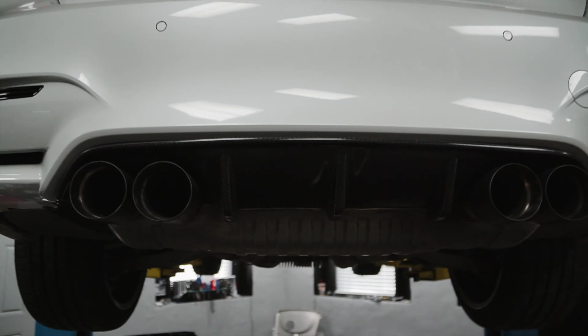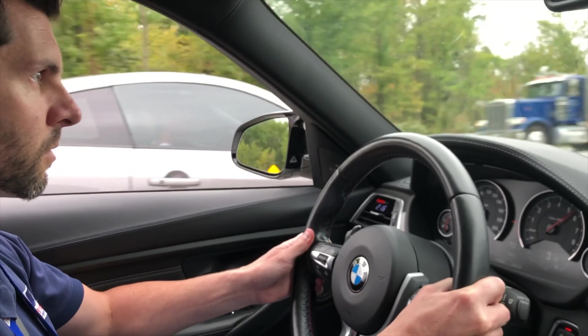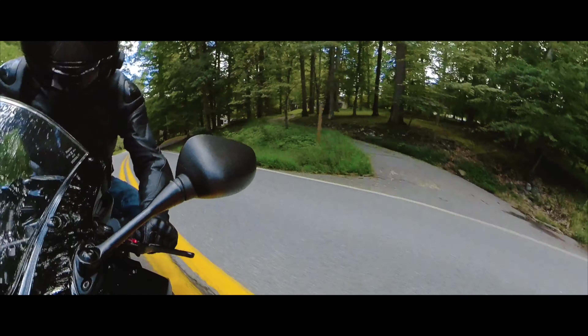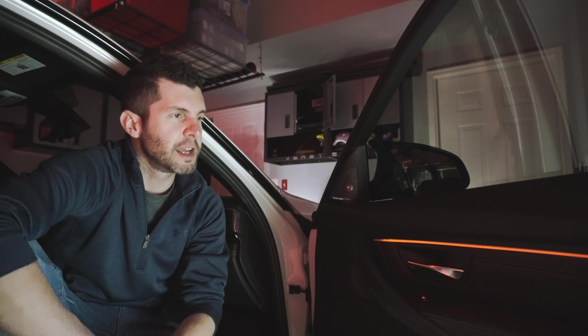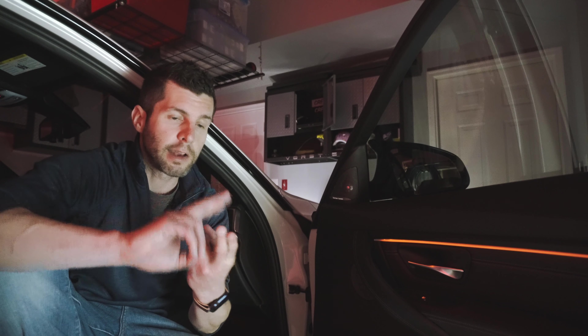That is strong. Welcome back to the channel — thank you again for tuning in. Welcome to another mod. Today we're talking about the ambient lighting upgrade for F-series BMW. This is a F80 M3. What I want to do in this video is talk about what it is, how to put it in, and also a comparison of how this compares to OEM ambient lighting in the newer generation BMWs — and that's the key thing for this video.